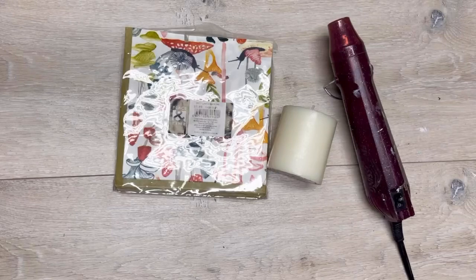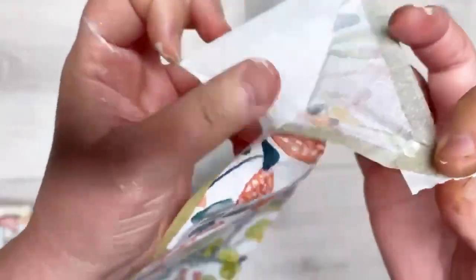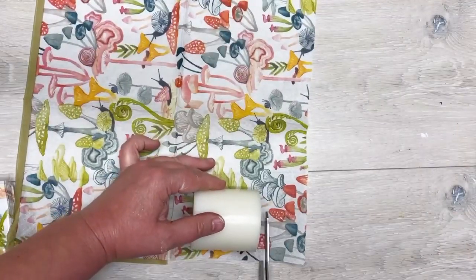Hey everybody, it's Colette with Blessings Craft Therapy with another project. Tonight's another night of mushroom awesome — let's make an awesome candle with this napkin. We get the napkin down to one ply, trim it a little bit, and I have this candle from Dollar Tree.